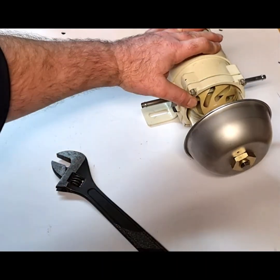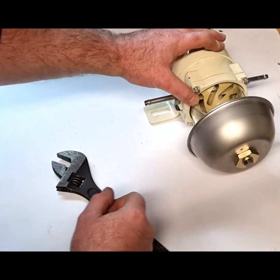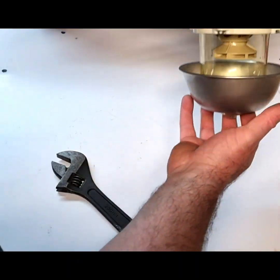You won't be able to use this anymore so you'll have to come in from the side with a quarter inch AF spanner, and that will be you completed.